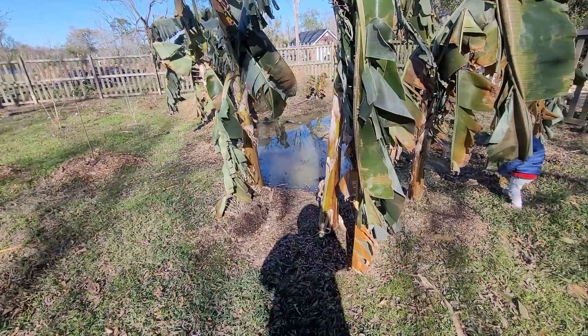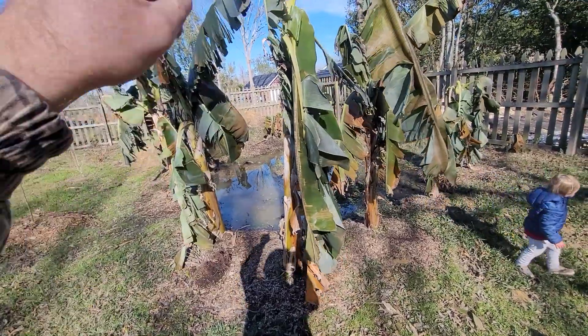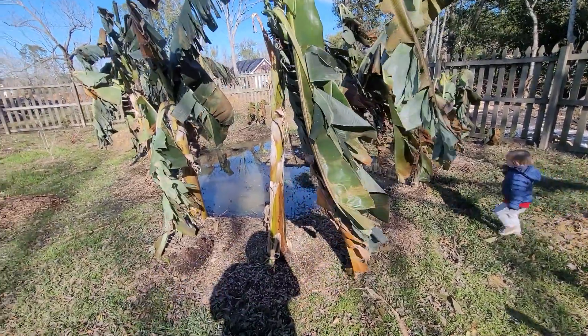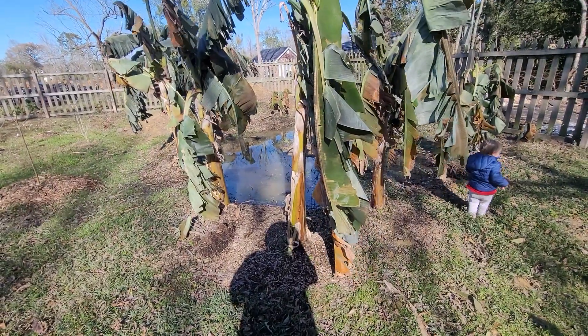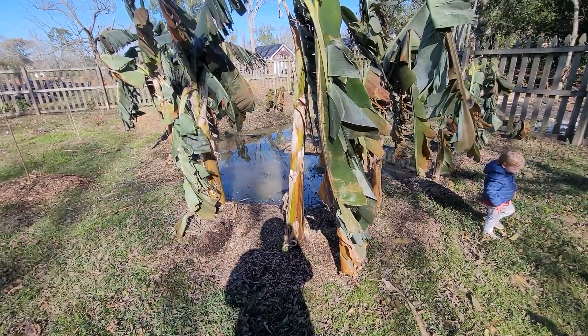Since we're not in zone 10 — if you're in zone 10 or higher you would have three generations: one for your fruiting generation, one medium in between to fruit next, and then one baby one, then you dig up all your other pups. But in the colder environment it does better with just one, and then once you start getting close to that fruiting time, that's when you would allow another one to really start.